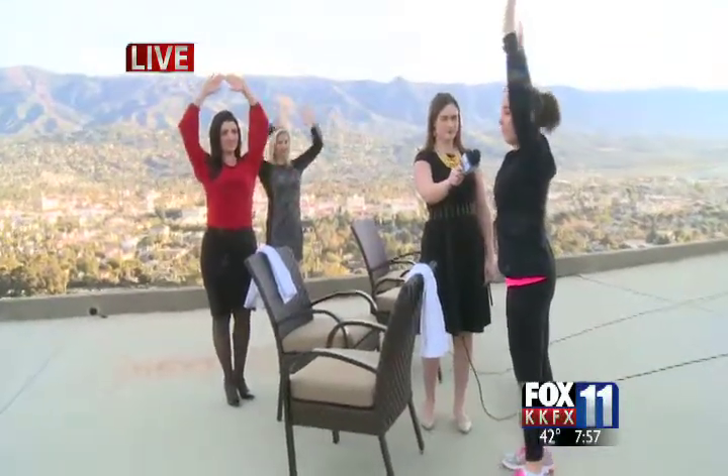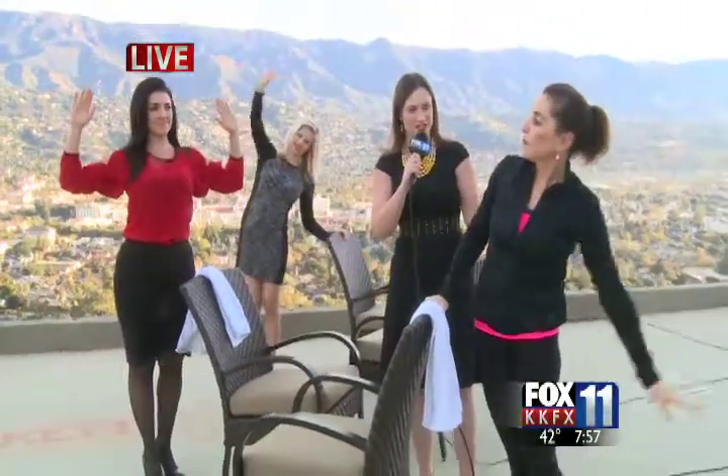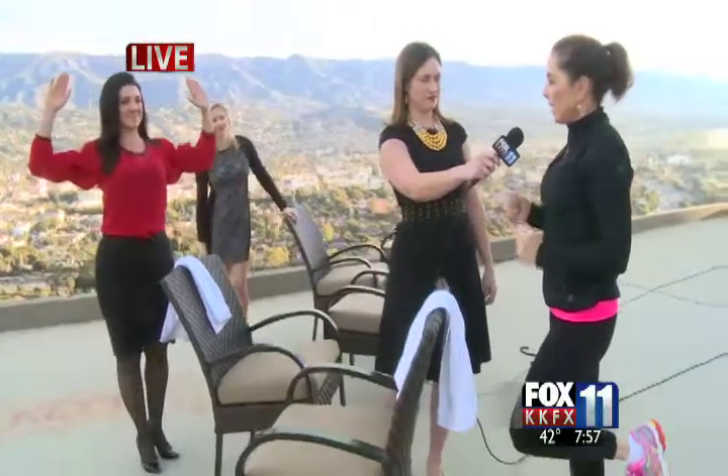Any tips for keeping it up — maybe a motivational challenge at work? My challenge for everybody: while you're brushing your teeth in the morning, stand on one leg. If you have an electric toothbrush that runs for a minute, stand on one leg for a minute, then switch to the other leg for a minute.